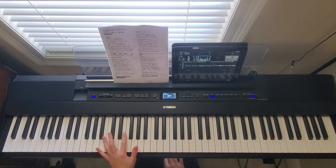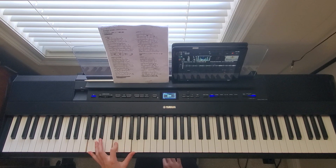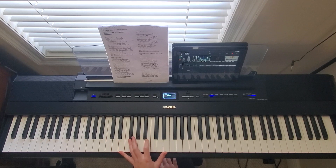In my left hand I'm playing the chords like this. For G it's going to be G, D, and G. For C it's C, G, and C. Then E minor, which is E, B, and E. And then down to C again, which is C, G, and C.